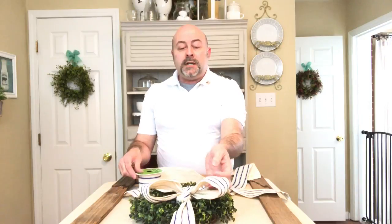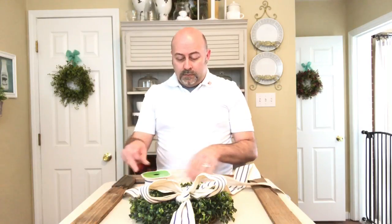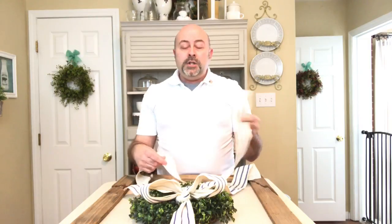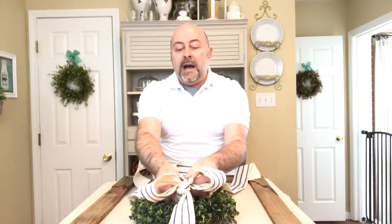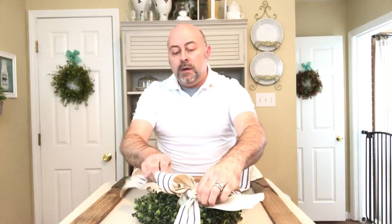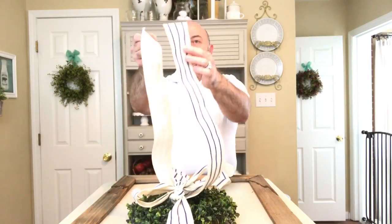I'm going to cut out some ribbon to do the crisscross section of our bow — everything is eyeballed. It's really based on your preference: how big you want the bow to be, how long you want the tails to be. Now that I have my second piece of ribbon, all you're going to do is run that ribbon behind the bow that you already made, going at an angle — you want it to come out at a diagonal angle behind the bow. Once you have that pulled through, make sure your ends line up and create another shoelace bow.